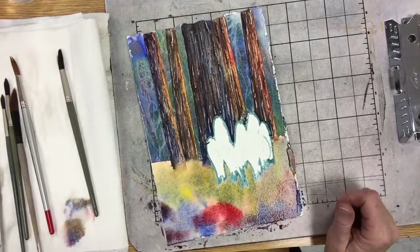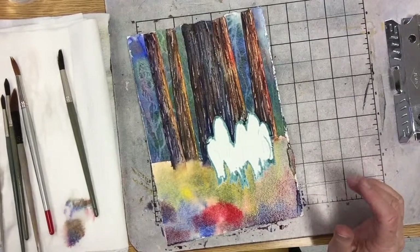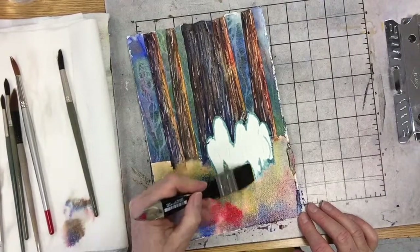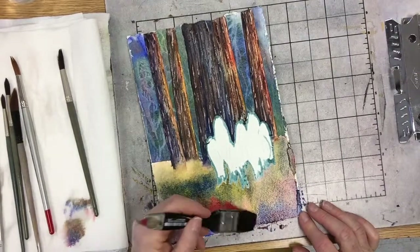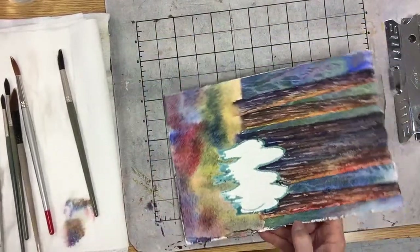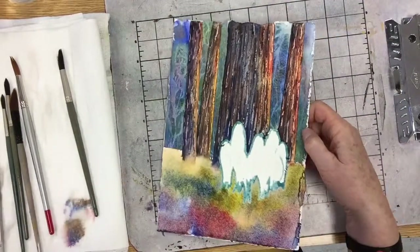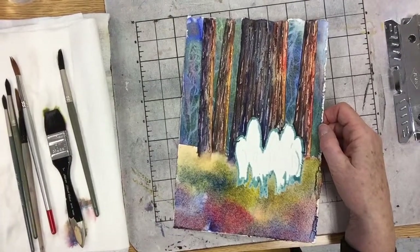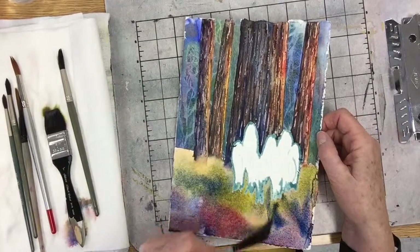I'm actually using French ultramarine blue. My feeling is that if you've used cobalt in the other part of your painting, I would say stick with that — but I didn't. I used French ultramarine blue. I'm going to go with a smaller brush and get a little bit more serious color on — meaning more pigment, less water.